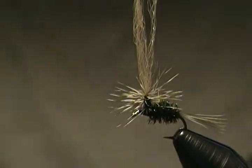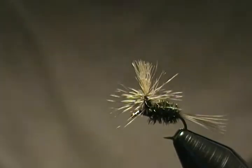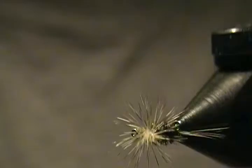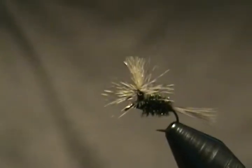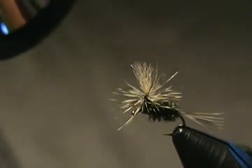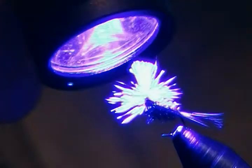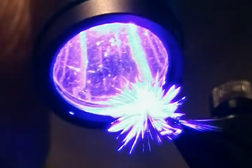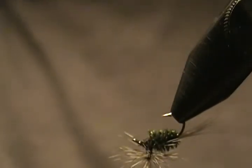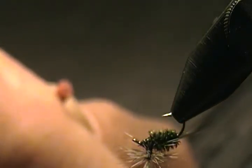Now I'm just going to trim the wing — hold that post up and trim down on a downward angle. You don't want a short wing on this little guy. There we go — there's another size 16 Peacock Parachute. Now take the UV light and cure that UV resin we put on the post; that will lock those hackle fibers right on there rock solid. Then I'm going to flip it upside down and put a little shot of Head Cement on those thread wraps underneath where we tied off the hackle.